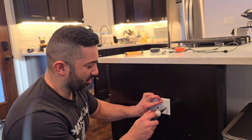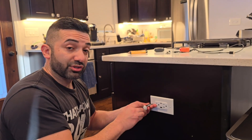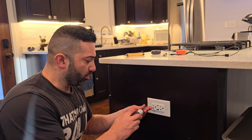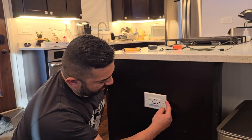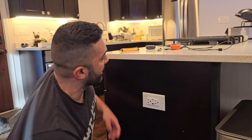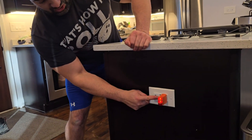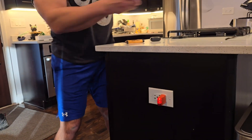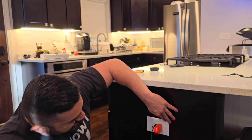This outlet is GFCI-protected because it feeds off the load side of the other outlet. For the cover plate, I like these ones from Home Depot — they're a little more pricey but they're labeled unbreakable and have a wider lip than the standard covers, so they look great. Now we turn the GFCI back on and trip-test it — look at that, it's working.